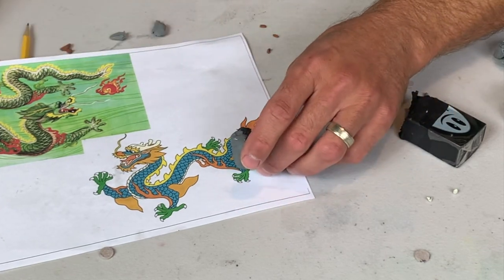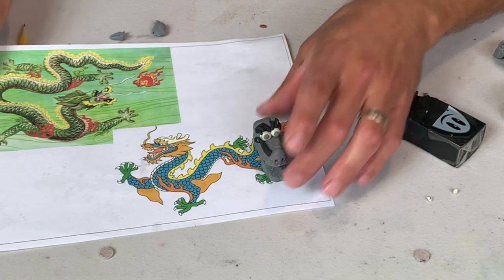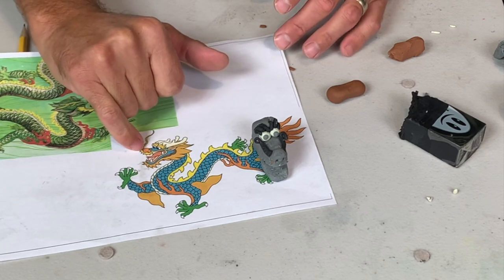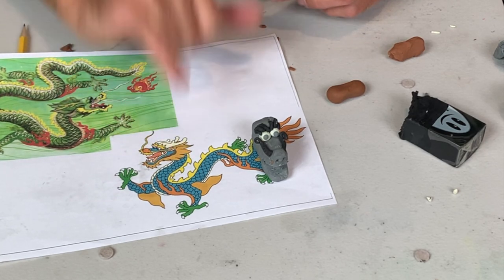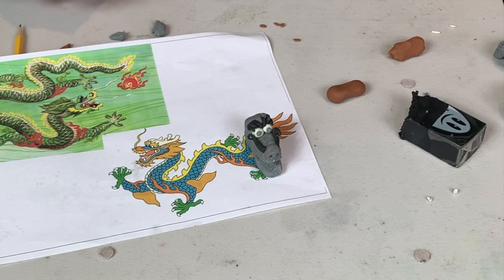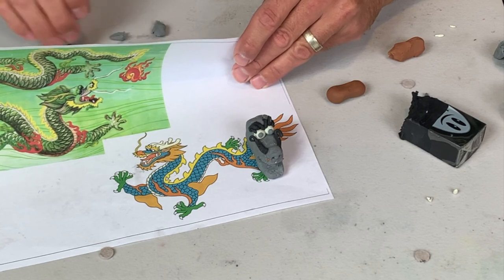I've got most of the head done, come along nicely, and I'm just going to add some other things to it — teeth, a little mustache and beard, ears, and the antlers. There are always a lot of ways to do this. I'm just going to show you one way to do it, but if you figure out something a little bit different, that is great.